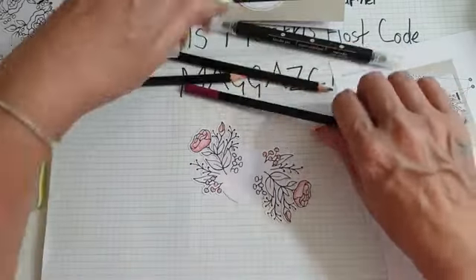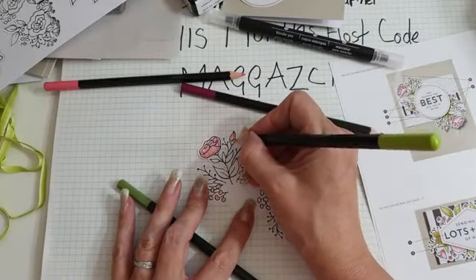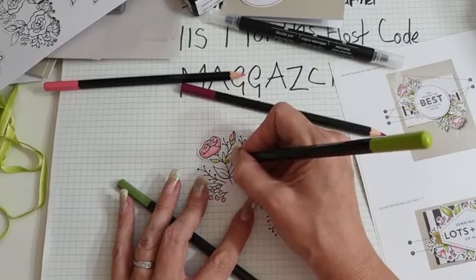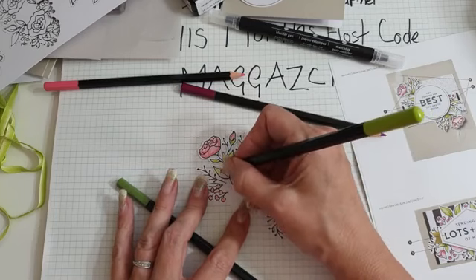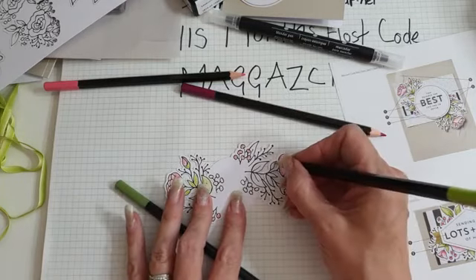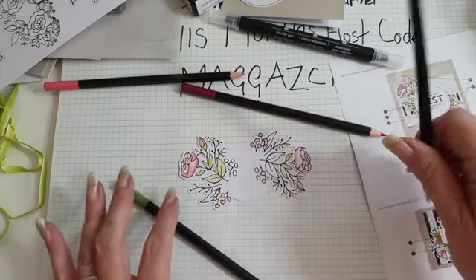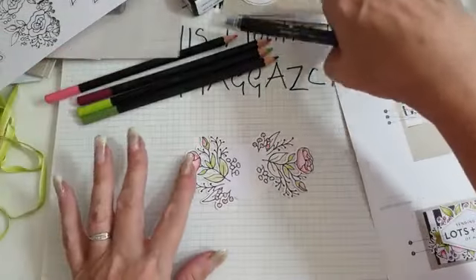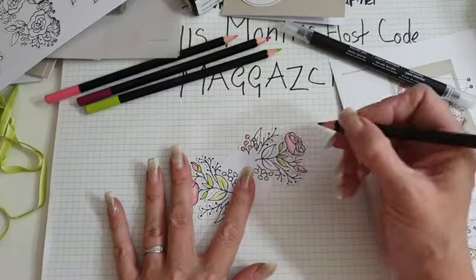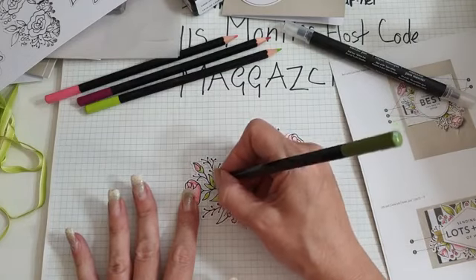That's that one done. Then we've got our petals - let's do these. This is quite therapeutic, actually. The grandkids would probably really like this because it's something they could do. I actually have a couple of these boxes from when I did Stamping Up before. I'm just going to come in and do a little bit darker, and then the fun bit is seeing it all come together when you use your watercolour pencils with your blender.